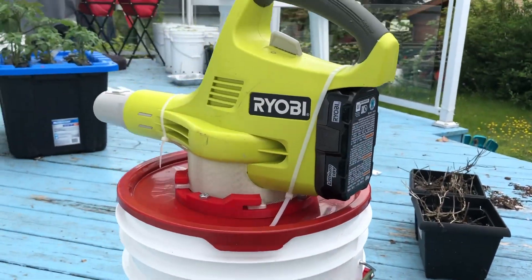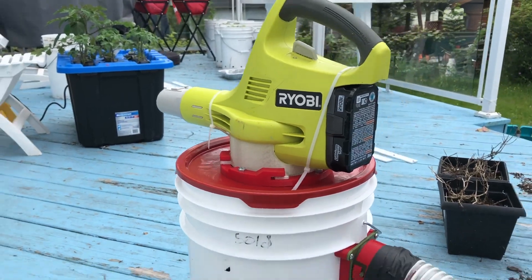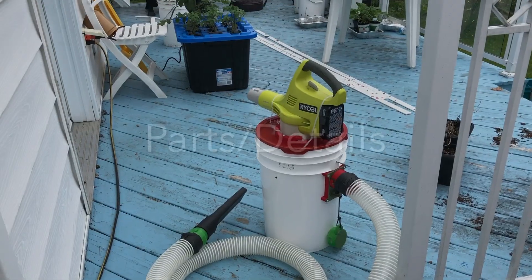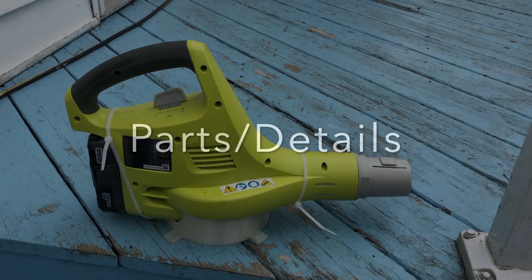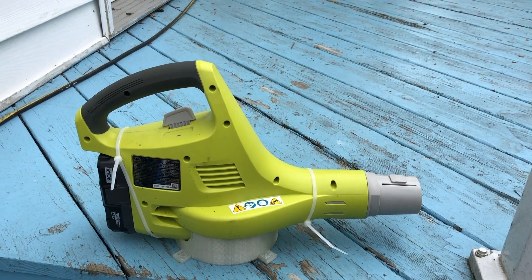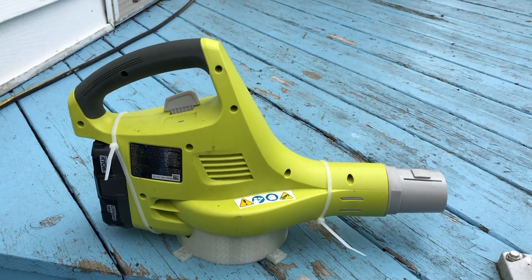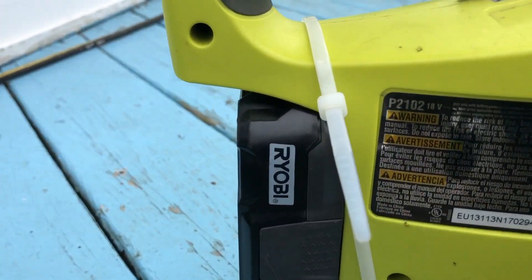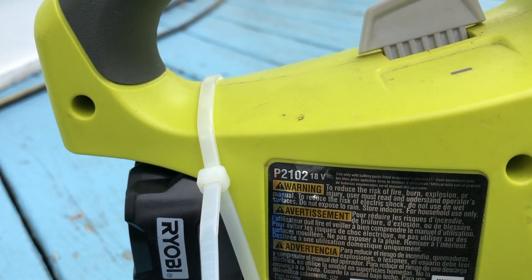Nozzle, connection, and the vacuum on top. All in all, my B-Value. RYO-B cordless leaf blower, model P2102.